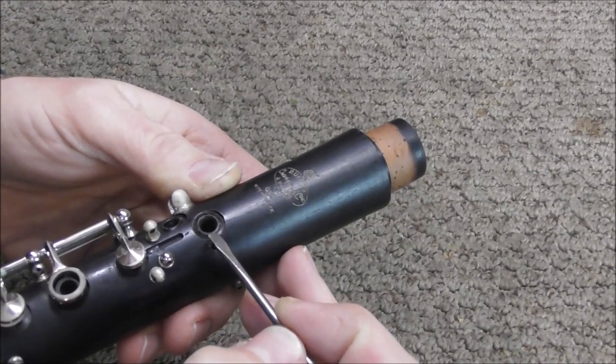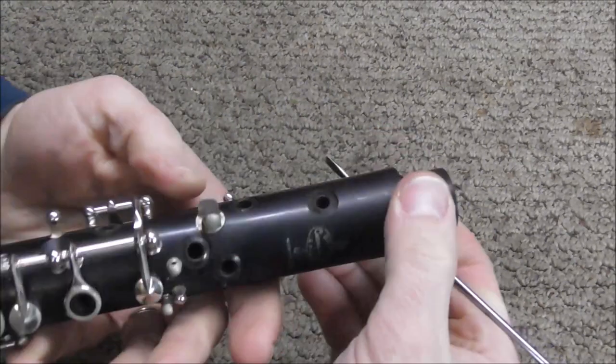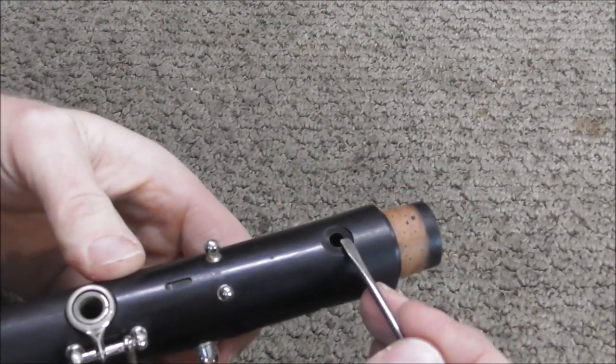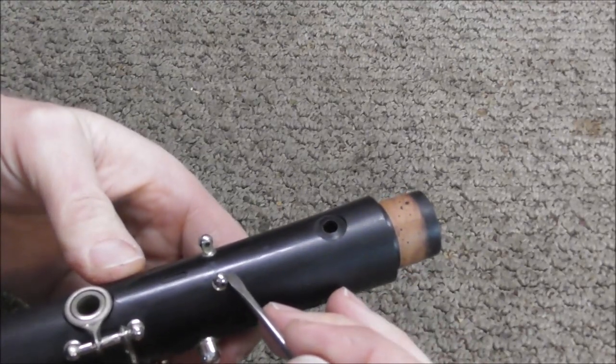It's fairly common to have cracks end at tone holes, because that's where the pressure is relieved. On the other side, there's a crack that starts up here, goes through the register tone hole, and then it goes down to there and stops.